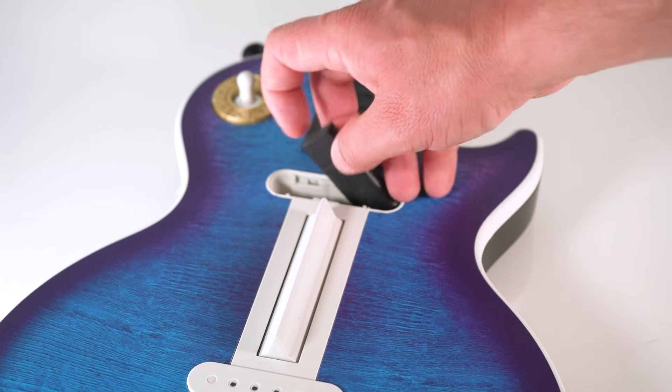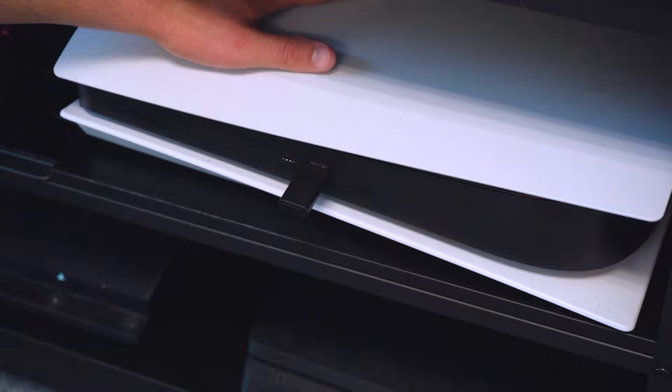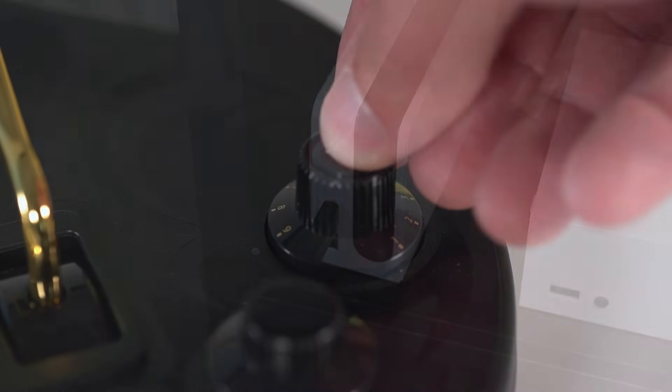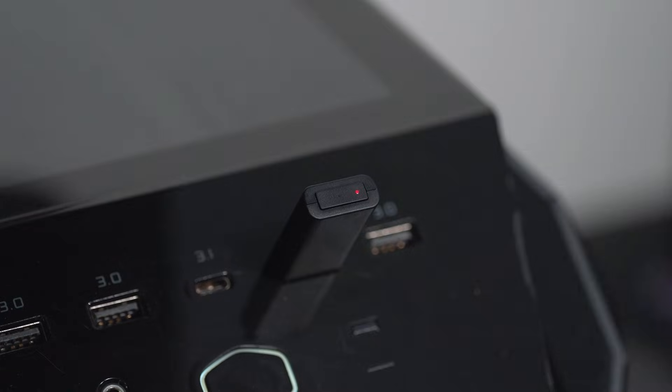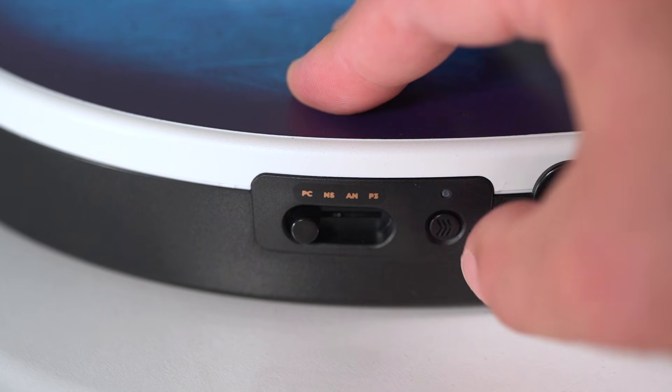If you want to connect via dongle, simply remove your dongle from its dedicated storage compartment and plug it into a USB slot on your PlayStation or Xbox. Turn your guitar on and it should automatically pair, but if not, hold down the button on your dongle until the lights rapidly flash, and do the same with the pairing button on your guitar.